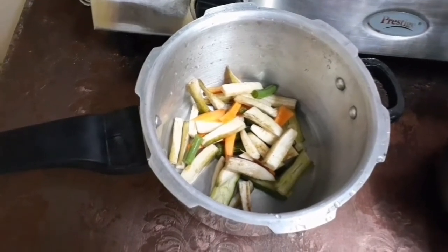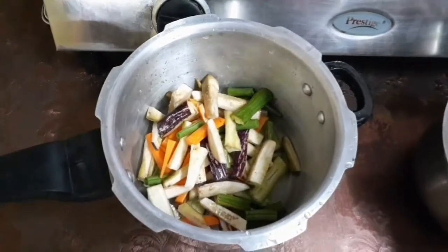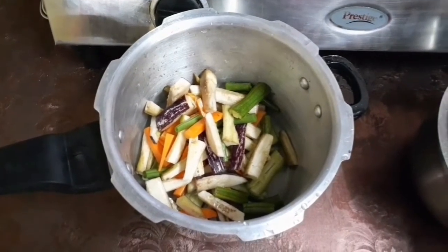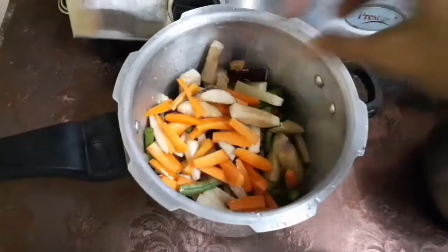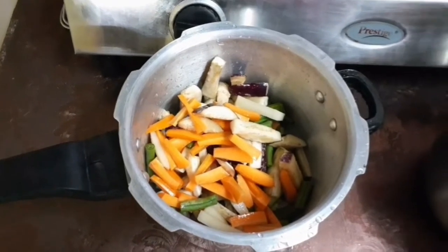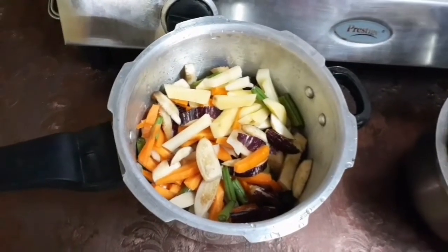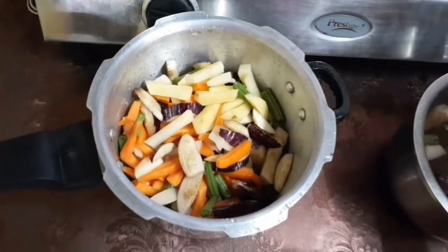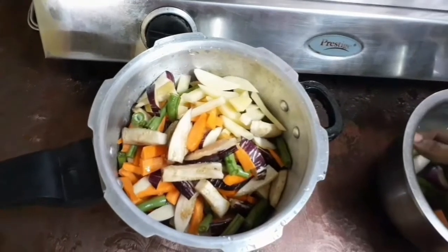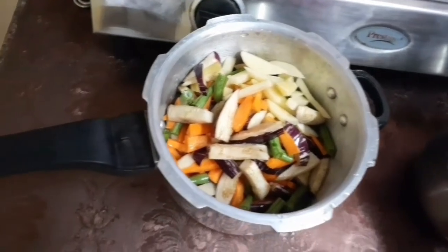Today I am showing a very easy method of doing Avial in a pressure cooker — it will be ready within 10 minutes. Avial is a traditional dish of South Tamil Nadu and Kerala, made for functions, special occasions, or festivals. People in that part used to make this Avial.